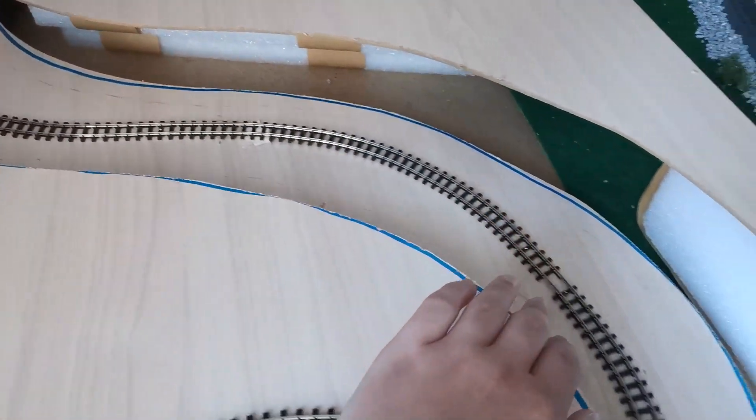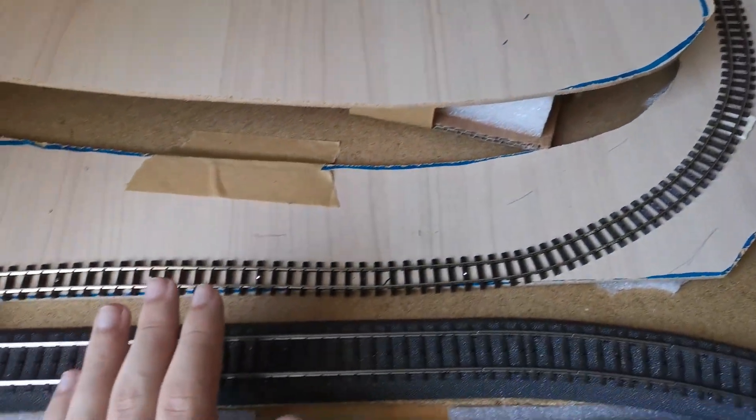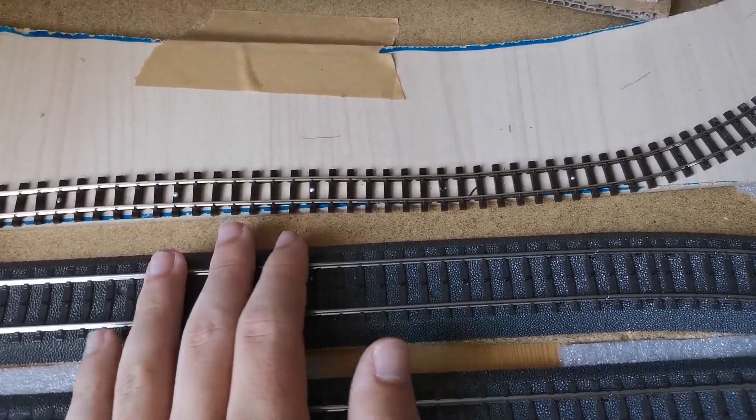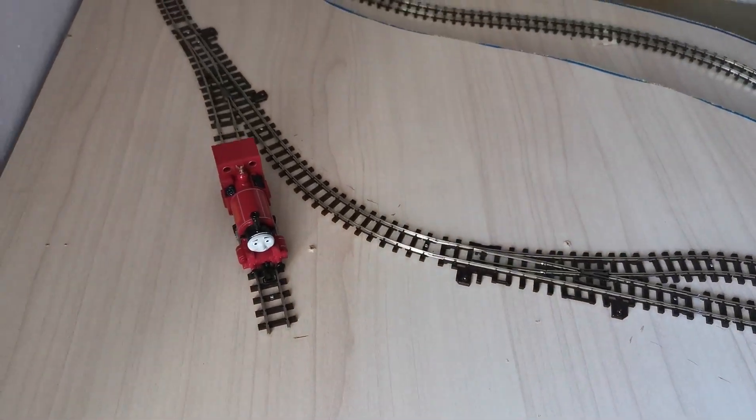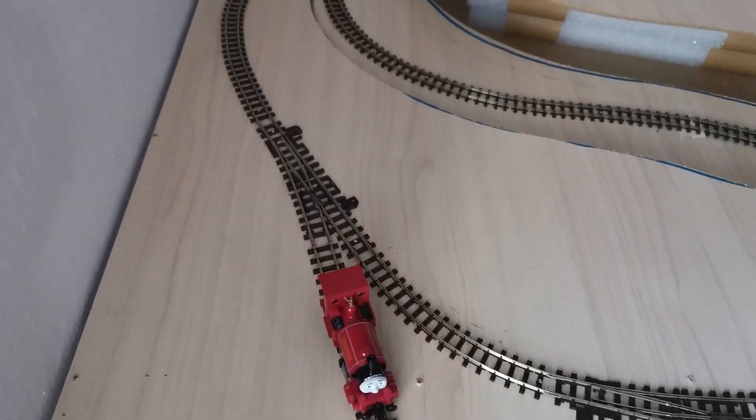This track just goes down the mountains to a normal level where the standard gauge crosses over it. That's the idea for the layout this summer.